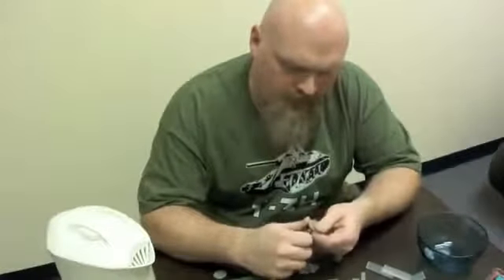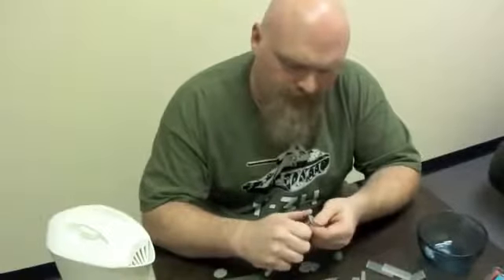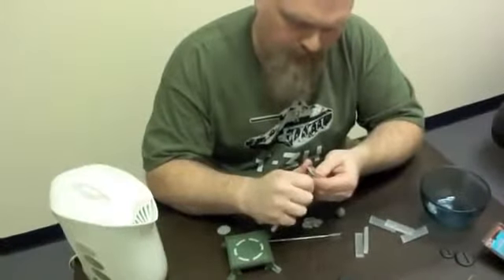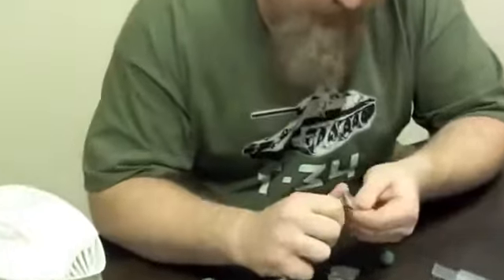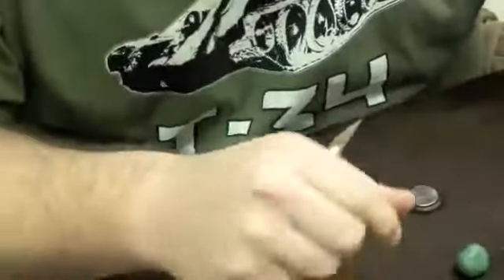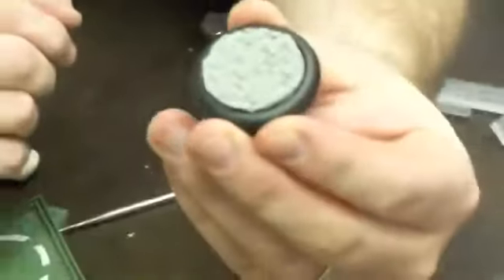After everything is cured, you just trim your base out very carefully — you want to be careful doing this. Clean it up there. Finished product.